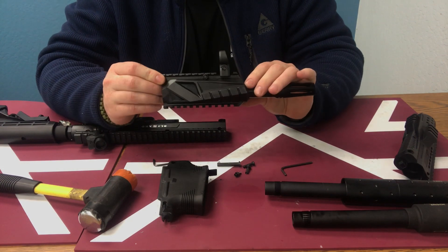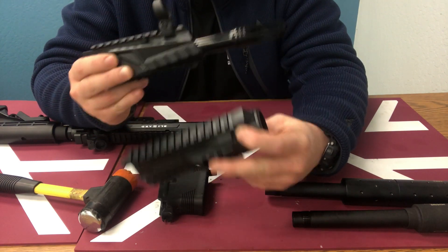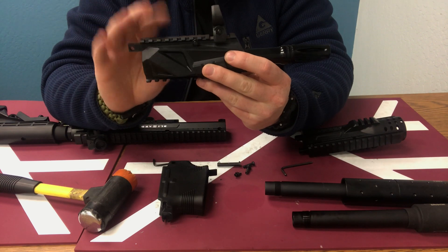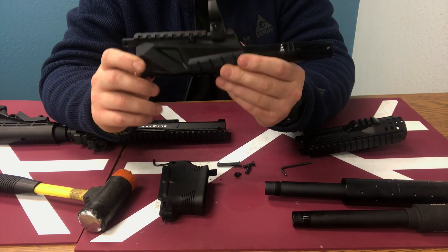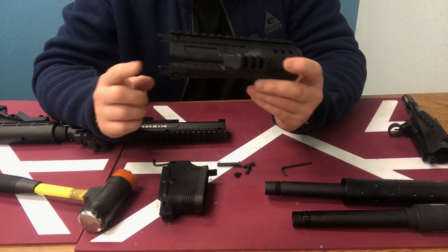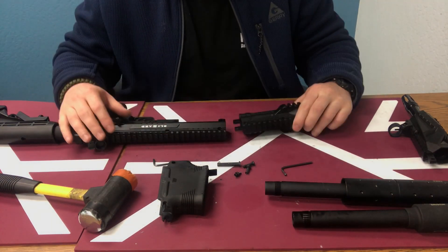Once you loosen the barrel this should come right off. This is the fixed pump handguard — it's a little similar but not as cool looking, and it's definitely not as long. You're looking at about six and a half inches on the new one versus about four and three quarters on this one. If you're familiar with the mil-spec barrel nut adapter, this has one attachment and the barrel stabilizes it. A lot of people didn't like that there was a little wobble, so we've increased the stabilization for this product specifically, which is why you'll need that rubber mallet.